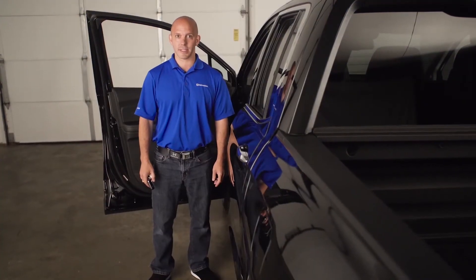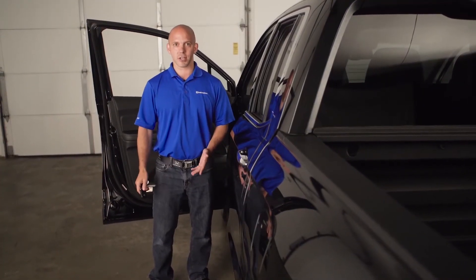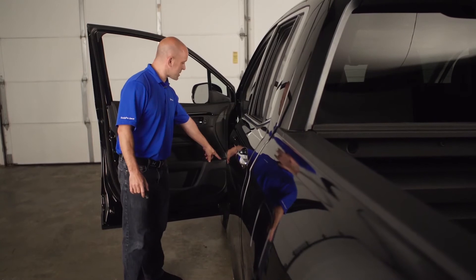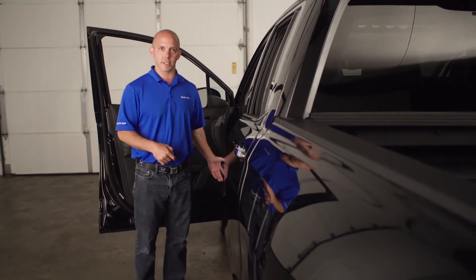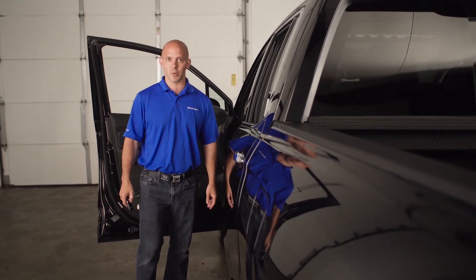A tip and trick all about the hidden gas door release. To put gas in the car is simple — all you have to do is press the gas release right here on the door. But what if the battery goes dead or this button doesn't work? Let me show you where the manual override is.